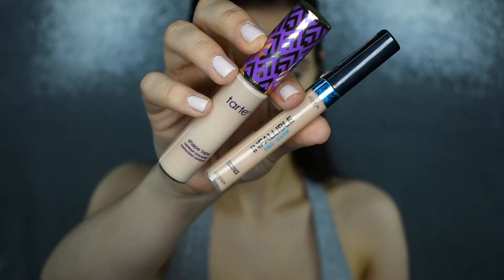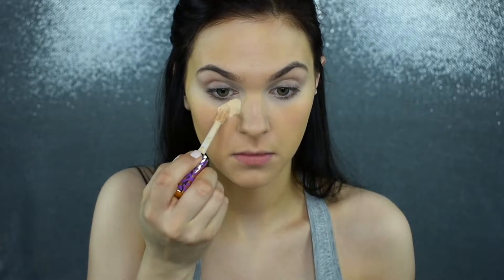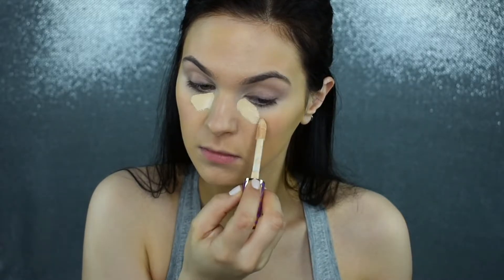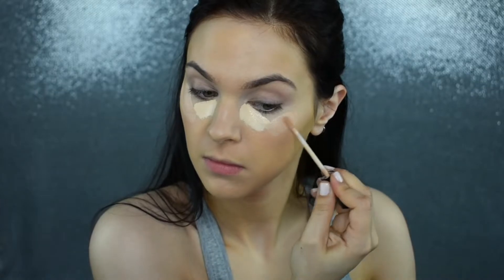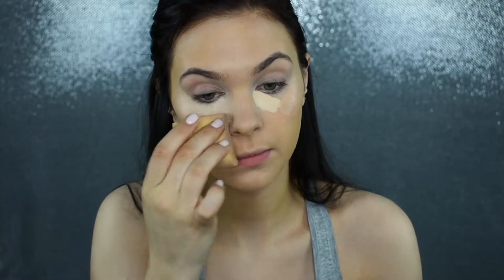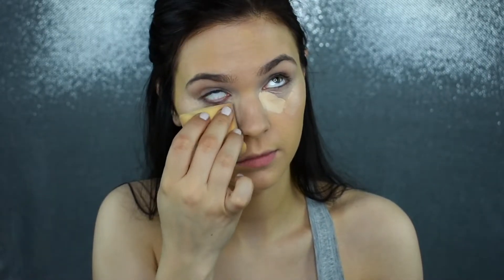Now I'm mixing together my Tarte Shape Tape Concealer with my L'Oreal Infallible Pro Glow Concealer, just to get the right shade. I'm focusing that Tarte Shape Tape Concealer right on the inner corner because this is the brighter shade — I want a lot of that brightness in the inner corner where you tend to have the darkest areas of your under eye. I'm blending that in with my Stands Out Beauty Sponge. It doesn't absorb too much product and gives perfect coverage.